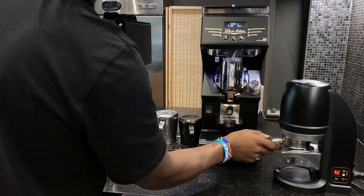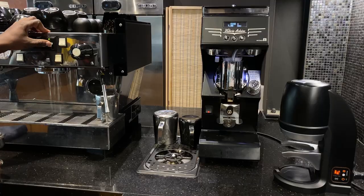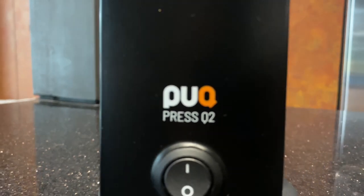In this video, I would like to share with you my experience as a coffee barista on how to use the pack press and the different features on the pack press. This is the pack press Q2, the one we use in our coffee shop.